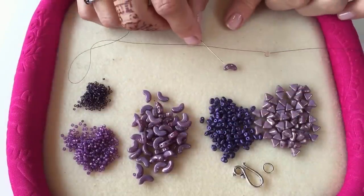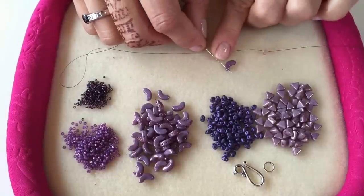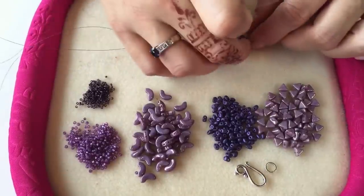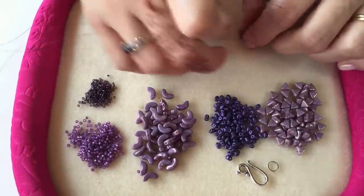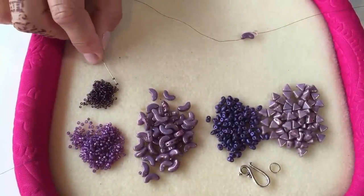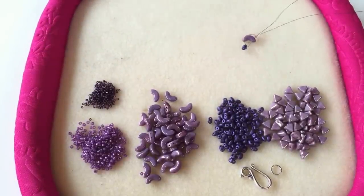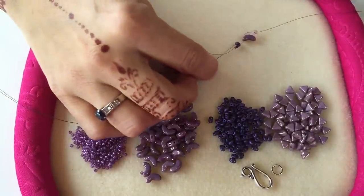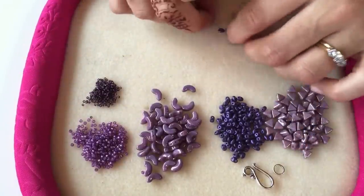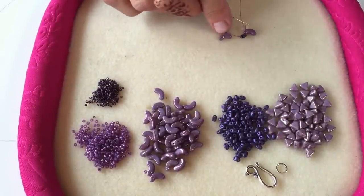Take one of your Arco beads and thread through one of the end holes, then take it down to your stopper bead. Now pick up a mini duo bead followed by three size 15 seed beads. Then go through the empty hole on that mini duo bead.